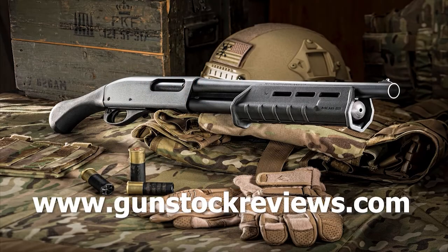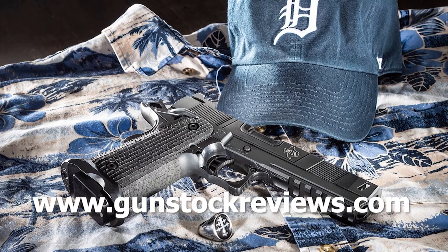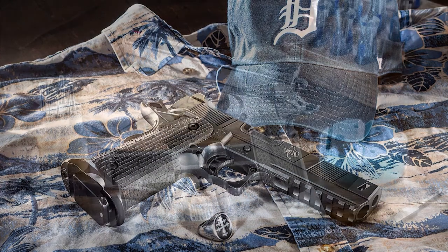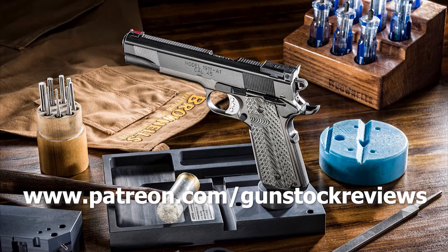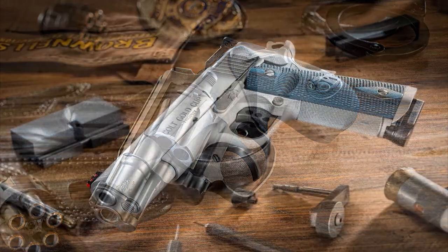Thanks for watching. Stay tuned for more. Be safe and have fun at the range. Thank you for watching Gunstock Reviews. Please visit our website at www.gunstockreviews.com for more exclusive content. Please visit our Patreon page at www.patreon.com/gunstockreviews — your contributions would be greatly appreciated and help us grow our selections and frequency of videos.